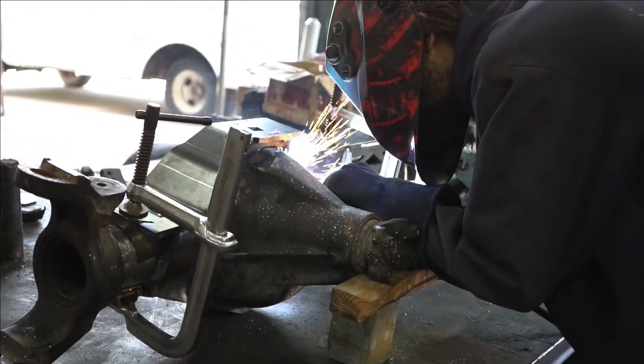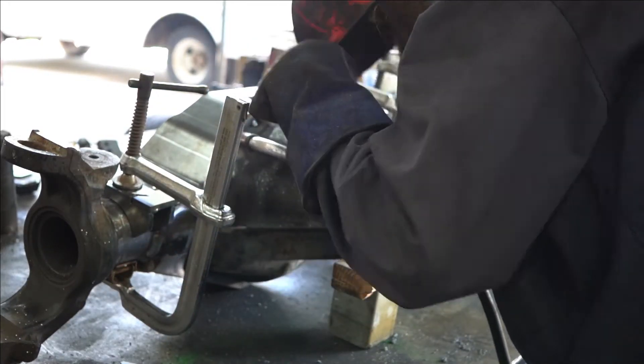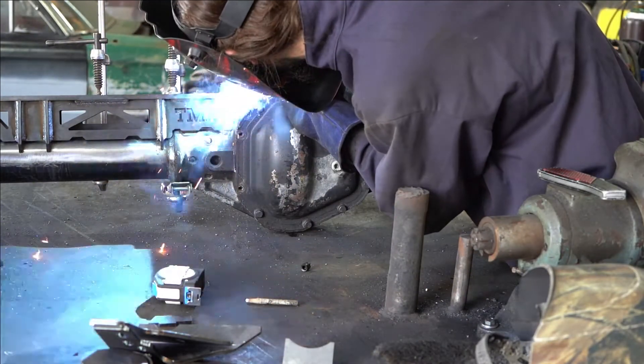After we got the hole cut into the top of the truss for the breather, we got the axle truss set down onto the axle and started going ahead and tacking it down into place, so we could start actually getting it welded to the axle itself.